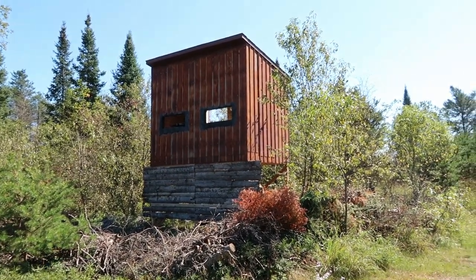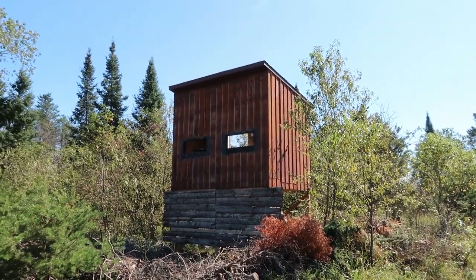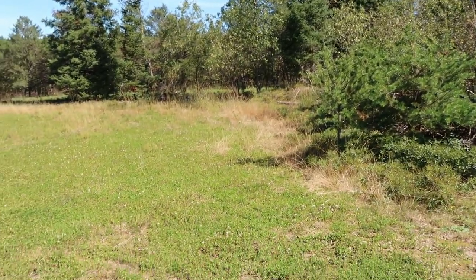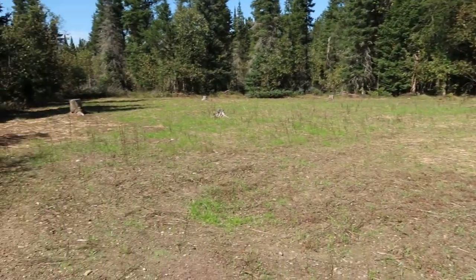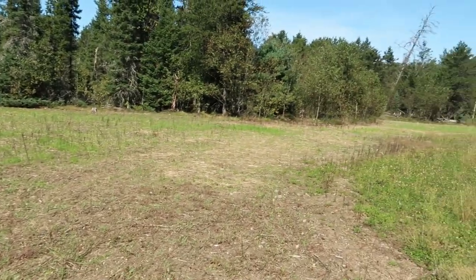It has an eight foot side wall height in the back and then it comes to a little over ten, maybe ten and a half, in the front. It's sitting here on the edge of a clover plot and then it's got an annual plot. We just recently, about two weeks ago, planted this into some winter rye so it's just started to come up.